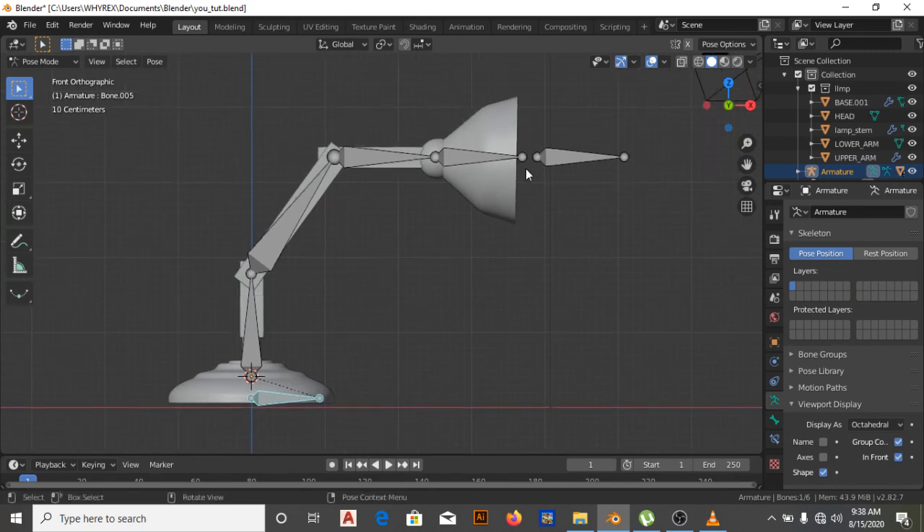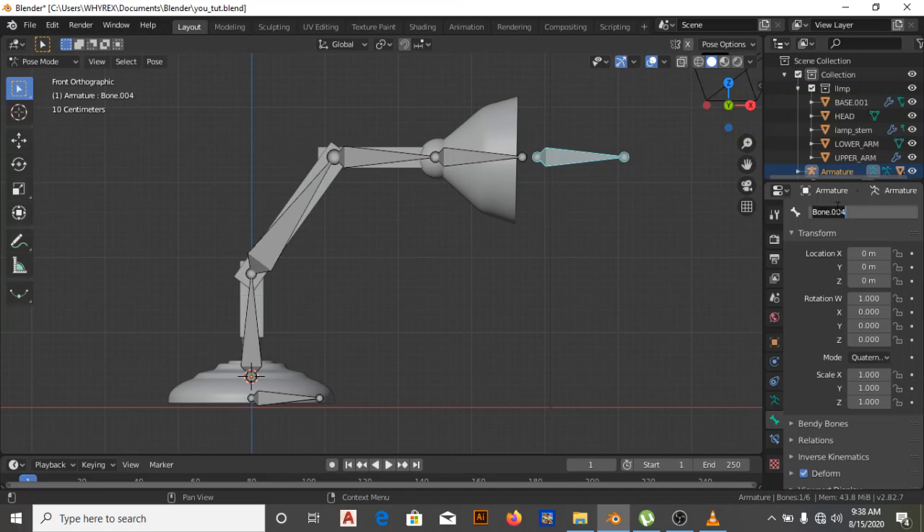The next thing I'm going to do is name this bone. I'll come down here and call it 'target' — that's the name for this control bone.